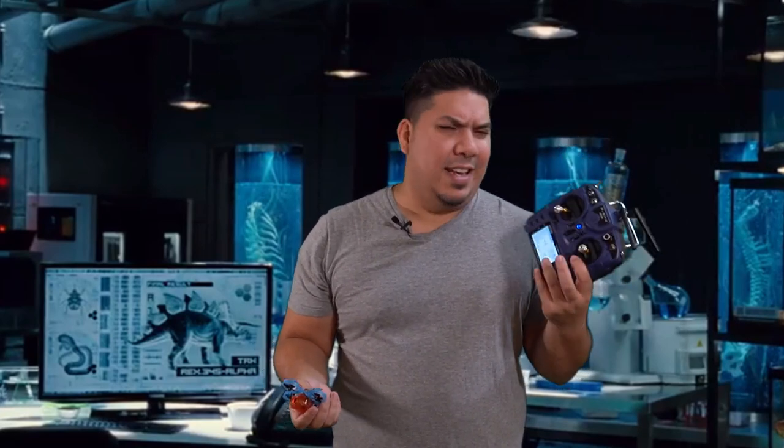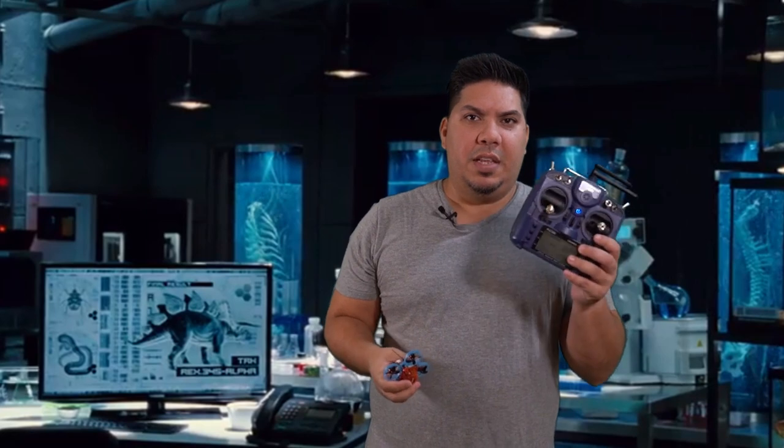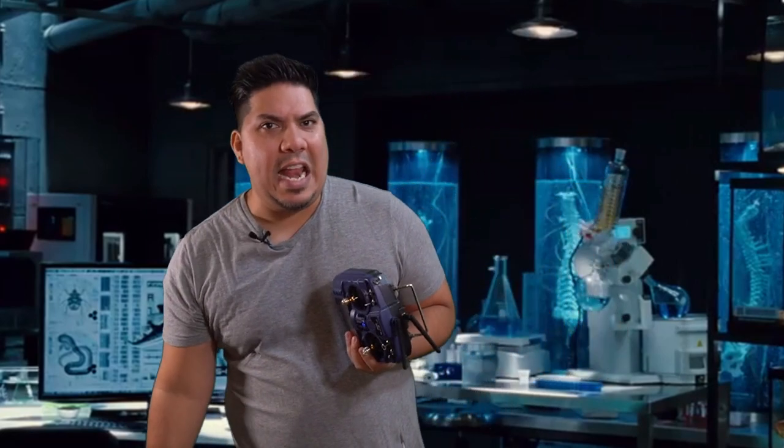I highly recommend this if you have one of these radios or the X-Lite. Why do they name these things so similarly? The X-Lite, the X9 Lite? It's so hard to tell these things apart. But you're definitely going to need this now that winter is coming, so go ahead and get it. Link in the description below as always.